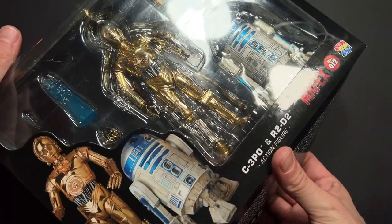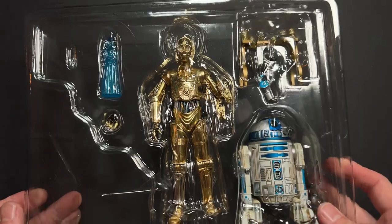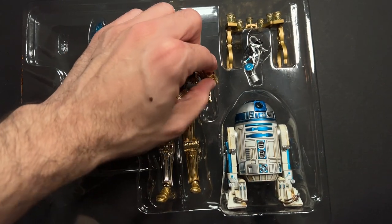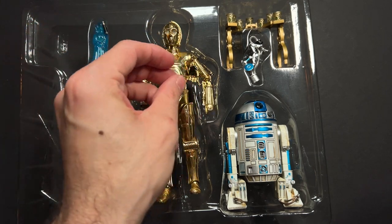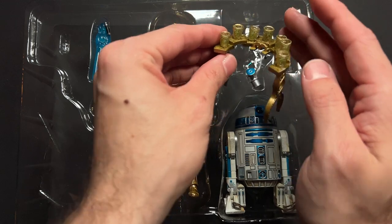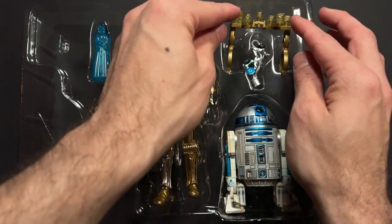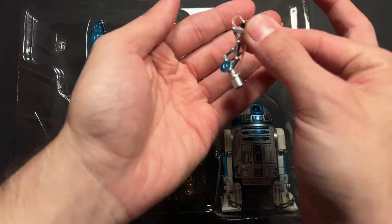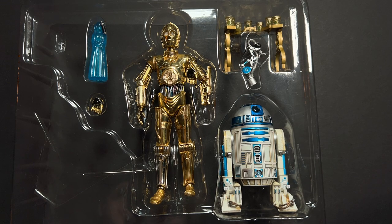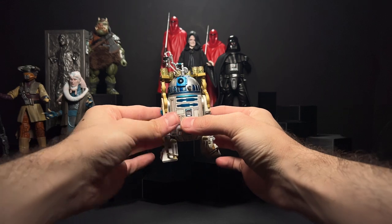This C-3PO and R2-D2 two-pack from Mafex is half terrible and half great. I love the sculpt on R2-D2 and the scale compared to Black Series, but the C-3PO figure just falls apart — literally, I've had him on the shelf and his arm or his leg will just pop off out of the box. I do love the drink tray that R2 comes with, as well as this little dispenser that plugs into the top of his head, just like we see in the film. This is the Jabba sail barge appearance, which I think is very significant to Return of the Jedi.